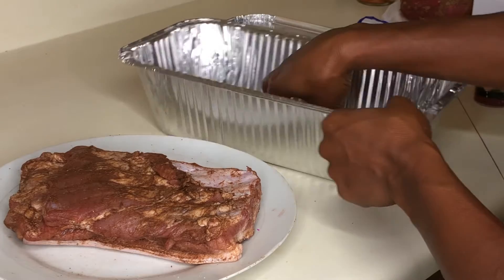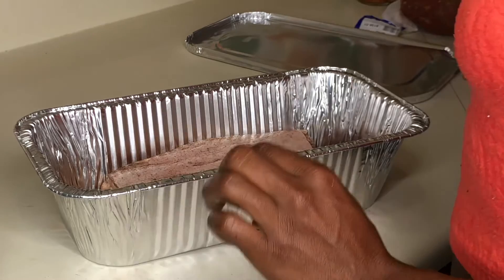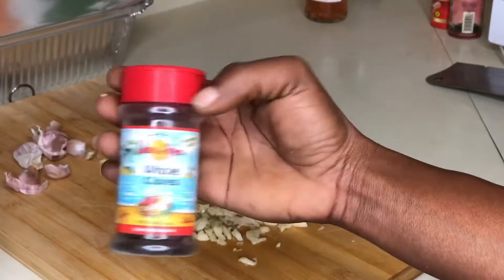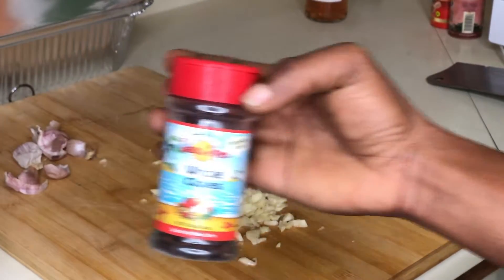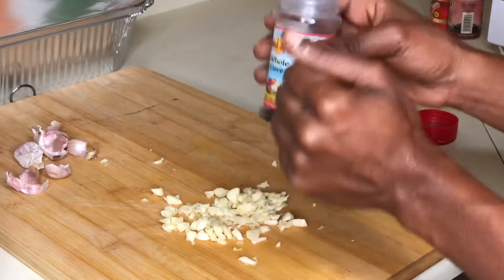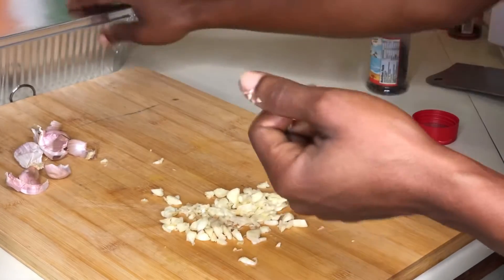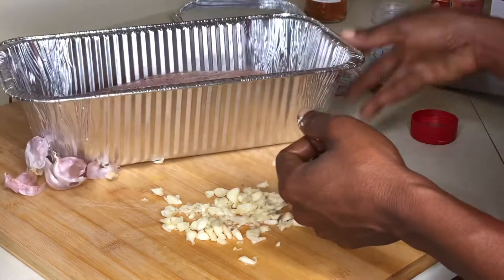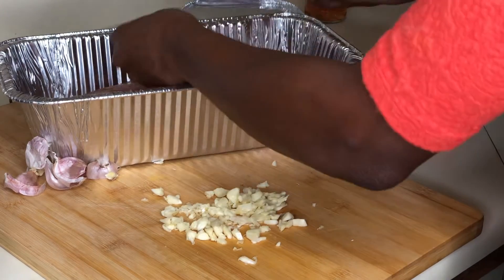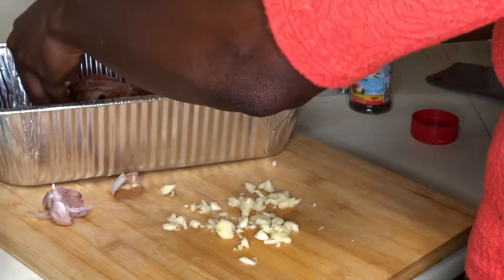Here we have my foil dish — this is what will be used today. Next we'll add five cloves of garlic and some whole cloves, you can't forget your whole cloves. God it smells good in here. Just a handful of whole cloves, not too much and not too little, then we'll add the garlic.